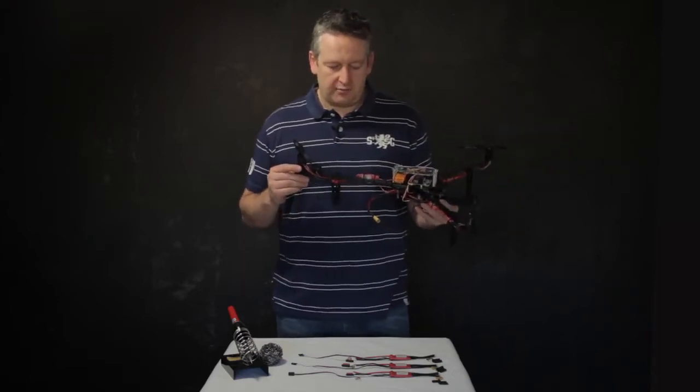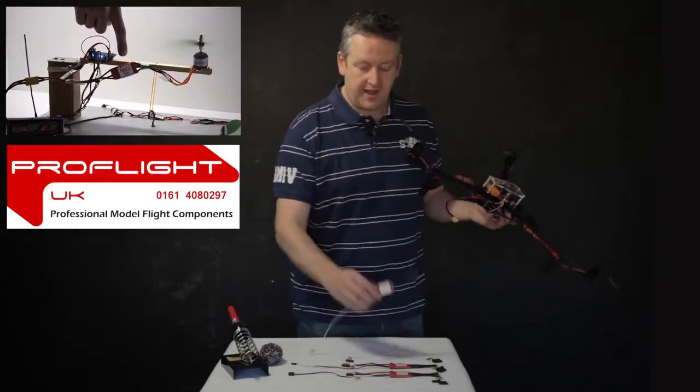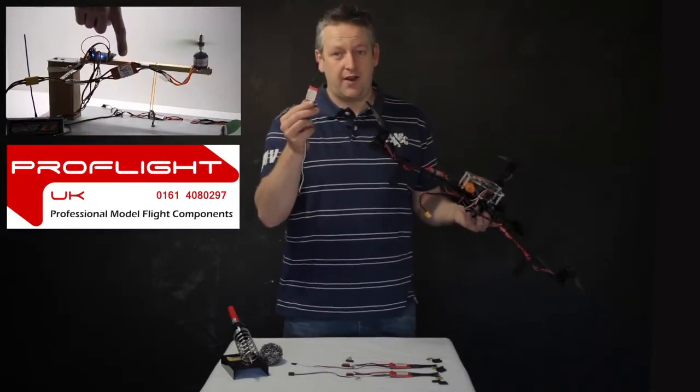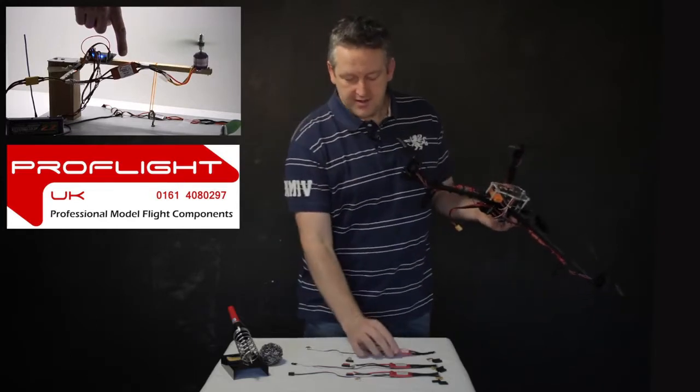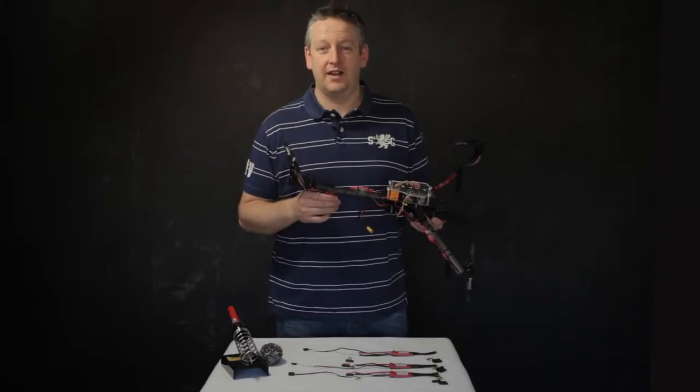There is a video on the ProFlight website showing you about the response speed of their ESCs — Simon K flashed. It is much, much quicker. I'm almost positive — in fact, I am positive. That's what's giving me the locked-in feeling on Tony's.